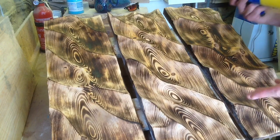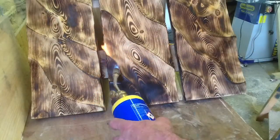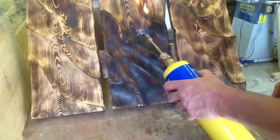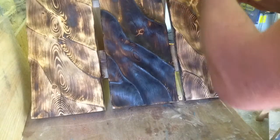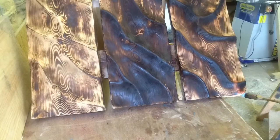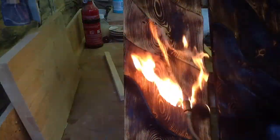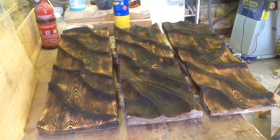So now I'm going to burn it again until it actually starts to char, and that will be the final burn step. Here we go. Okay, that's full burn.